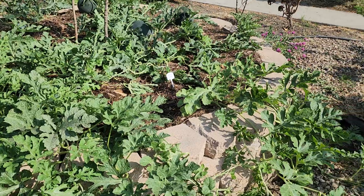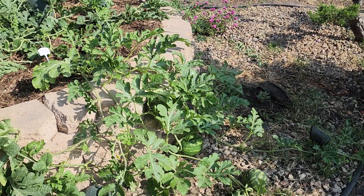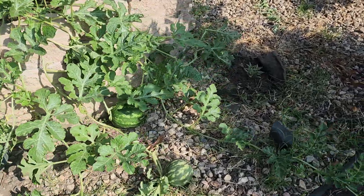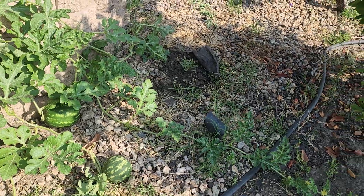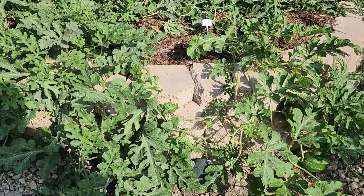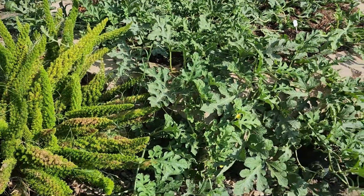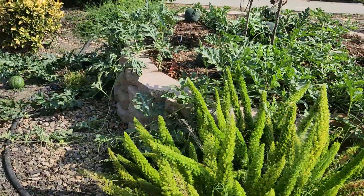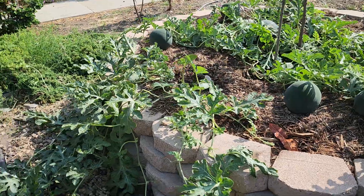On the Crimson Sweet I have three watermelons — they're just growing. There are only two of them there for that one plant. For the Sugar Baby, I have a total of 12 watermelons between three plants. They're doing pretty good, good size.